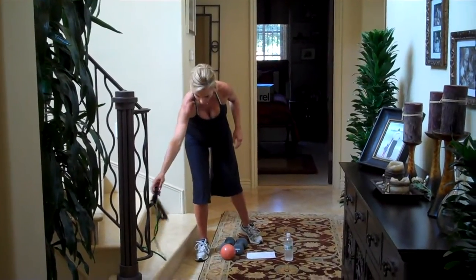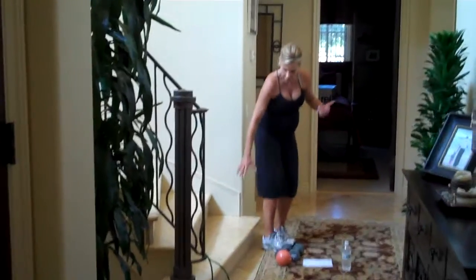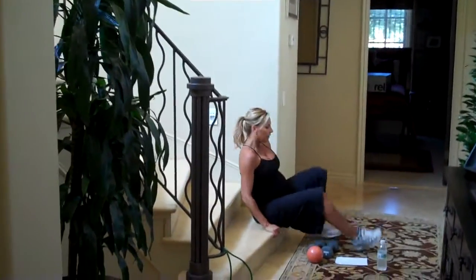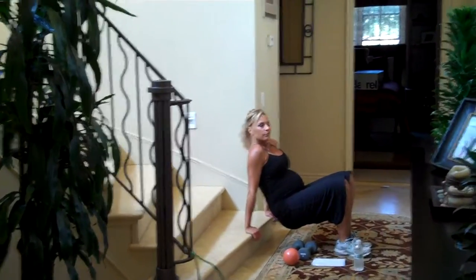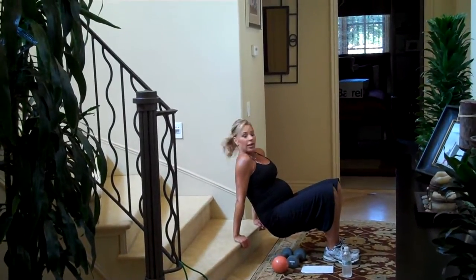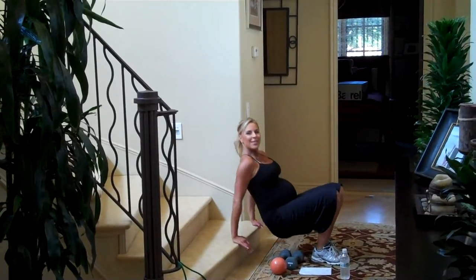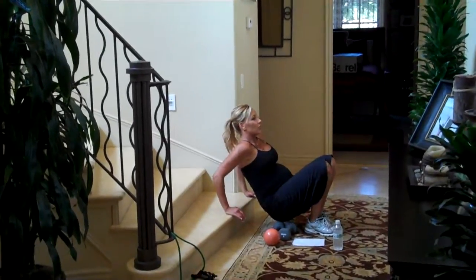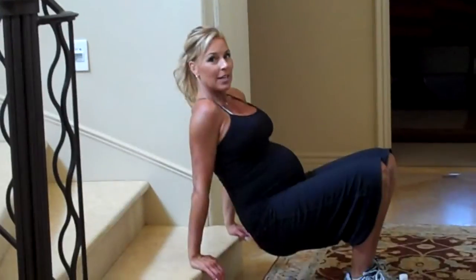Now we're going to go into a tricep dip to work the back of your arms. I'm using stairs here, but you can do it off a chair or any level surface — a little stair or a chair, whatever you have at home. Pull your shoulders back, keep your glutes close to it, drop down and squeeze up. I love this exercise because you can do it anywhere, always. All the way down and squeeze up.